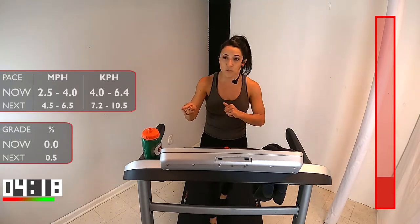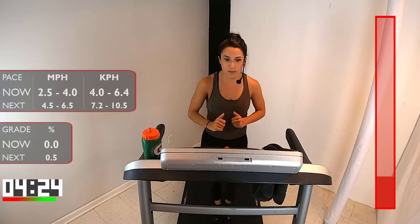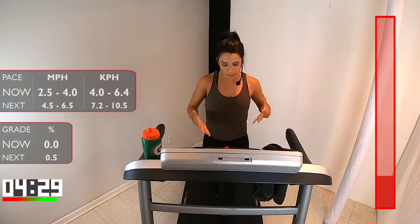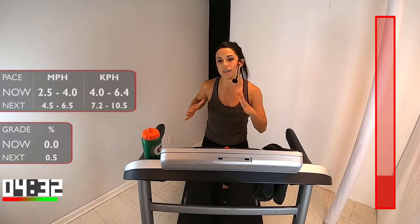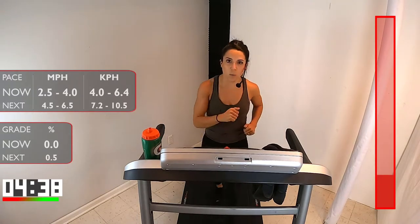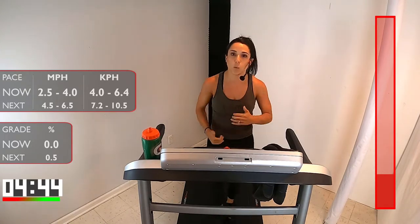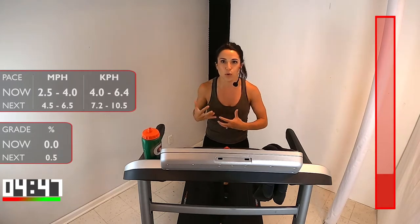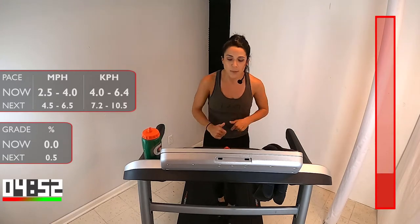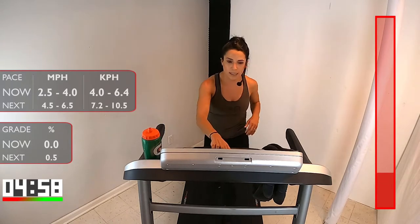If you need a sip of water, grab that now and get yourself ready. Three minutes coming up — first run. One more nice big deep breath in, slow exhale. Look on your treadmill, make sure you're aware of where your incline is and your speed. If you want to play with that incline, go anywhere from 0.5 to 1.0 — it simulates more of that outdoor running feeling. If you're going to hit that incline, hit it now. Four and a half to six and a half speed. Three, two, one. Let's go. Three minutes.